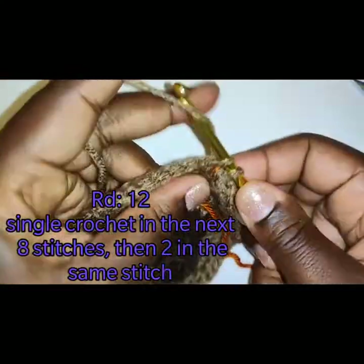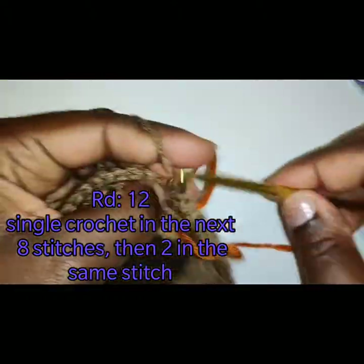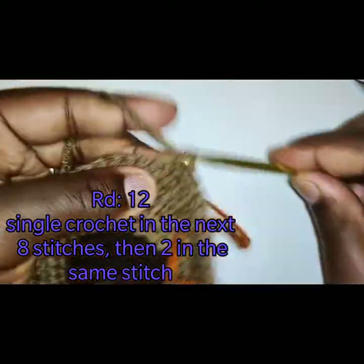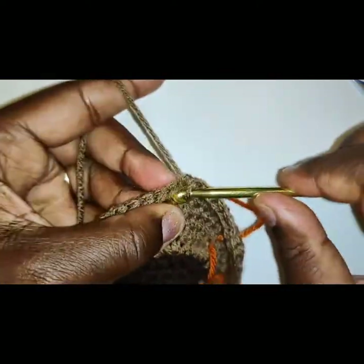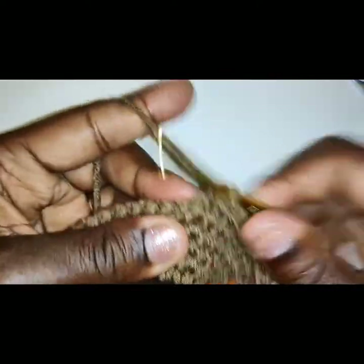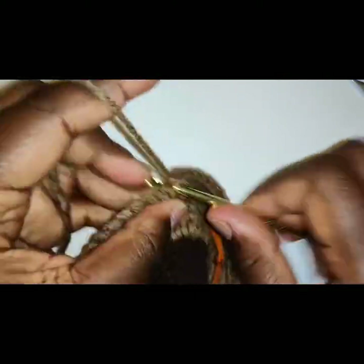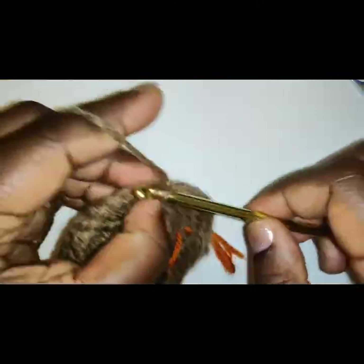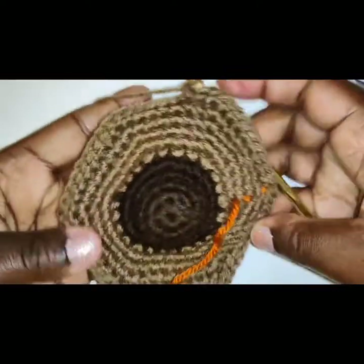We are now on round 12. You're going to single crochet in the next 8 stitches and place 2 single crochets in the same stitch. Continue with these increase rows — each round we go up a number and then place 2 single crochets in the same space. When you get to the 19th row, which is increase round 15, you are going to continue to do simply single crochets.